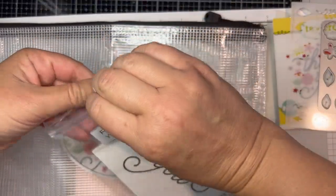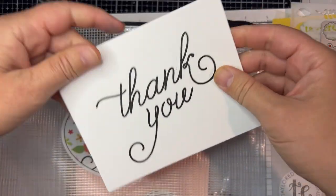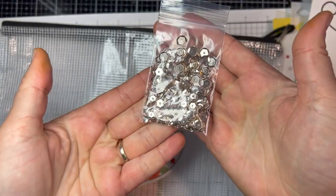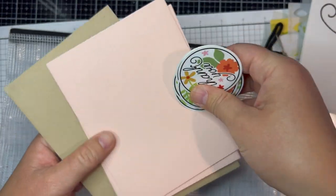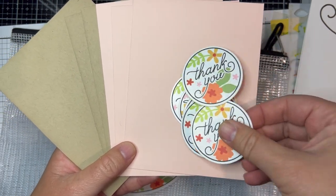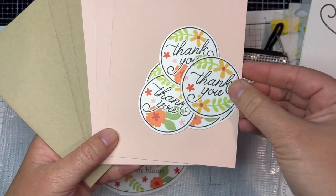This next item is not a part of the kit but is available to purchase separately as an add-on — this is the Foil It Thank You in Bloom panels so that you can add a metallic look to your sentiment. In the kit you'll get a small pot of rose gold sequins, and then all of our kits include six envelopes. In this kit there are three toffee and three rose water envelopes, as well as six envelope seals — three of two different designs.